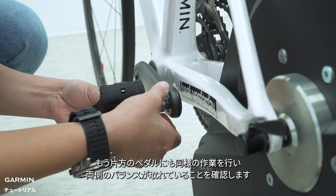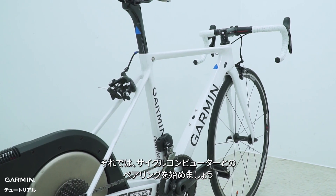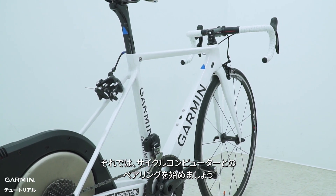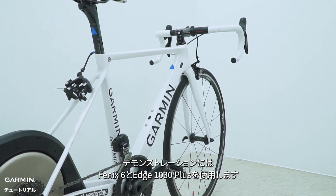Repeat the process on the other pedal to make sure both sides are balanced. Next, we can start pairing with the cycling computer. We will use Fenix 6 and Edge 830 Plus for demonstration at the same time.